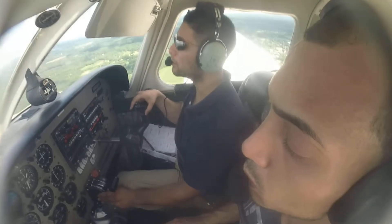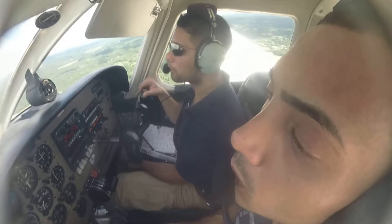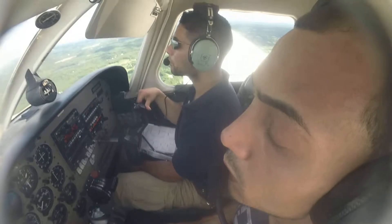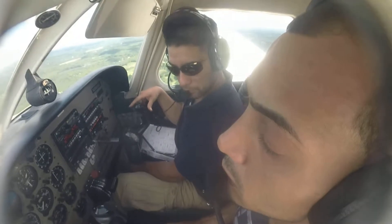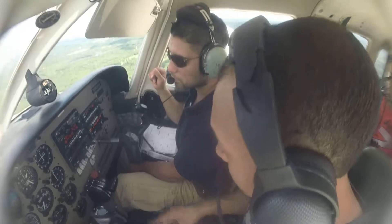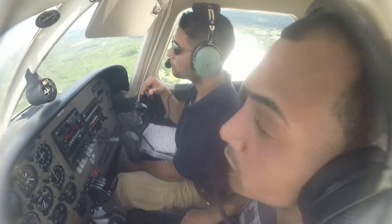We're gonna start reducing the descent rate. Just keep coming down but shallow it out. Anything else? Before landing: fuel pump on, light set, mixture full rich.